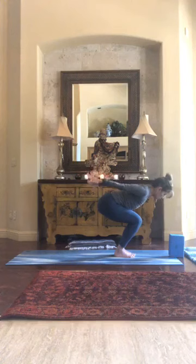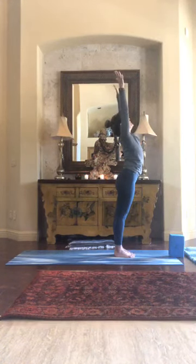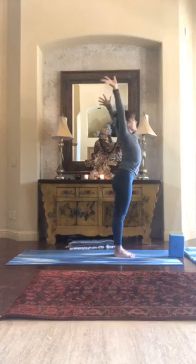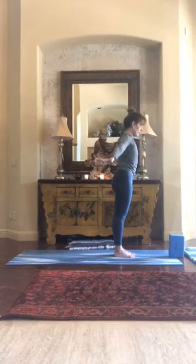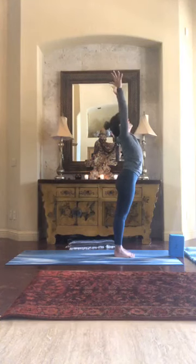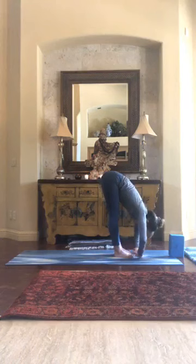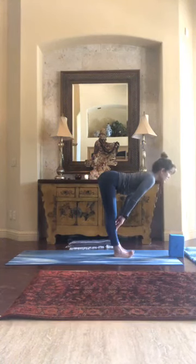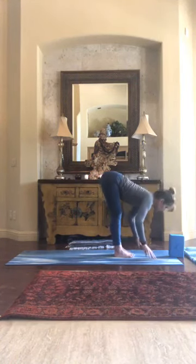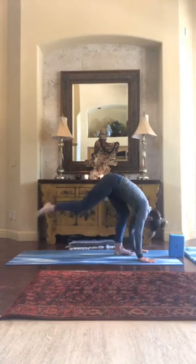Everybody take their next breath and rise up all the way, stretching for the ceiling and then letting your arms fall to your sides. Preparing for another deep breath — swing those hands over your head, exhale down through a fold, half lift, exhale, fold even lower with your head, and step back to down dog.